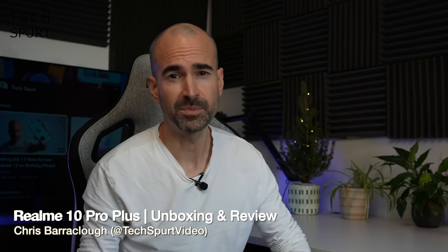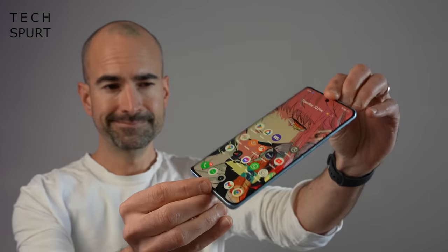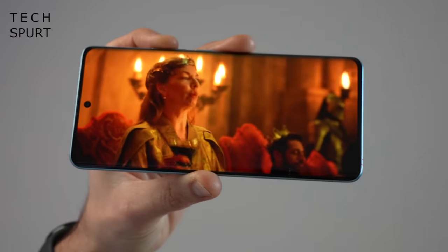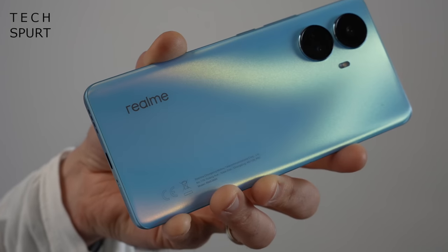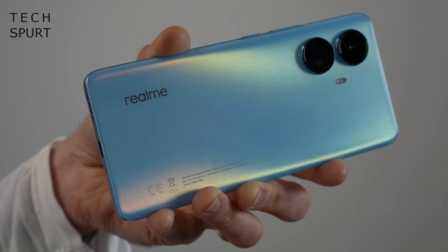Hello there, I'm Chris from TechSpert and today we're going to be unboxing and reviewing the fresh new Realme 10 Pro Plus. This budget-friendly blower boasts some premium style design as well as some pretty solid specs including a 6.7 inch 120Hz OLED display, stereo speaker setup, Dimensity 1080 chipset, a big battery, 5G support and a 108MP Samsung HM6 camera sensor.